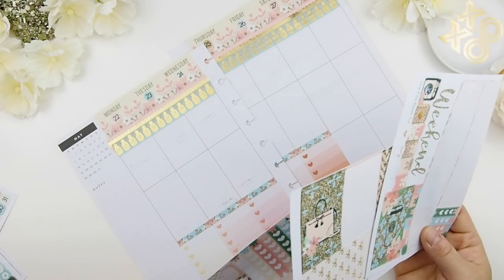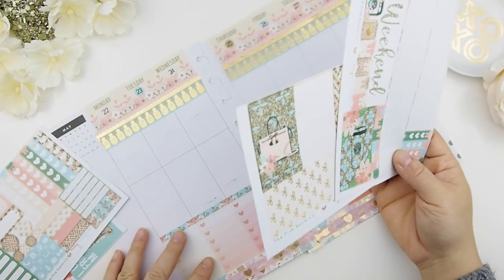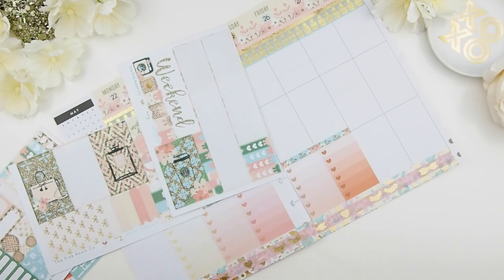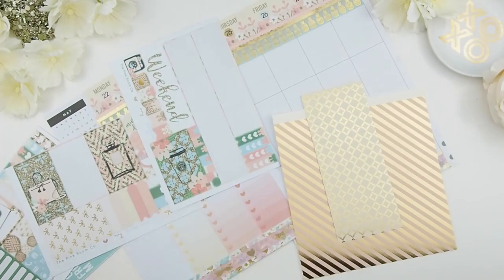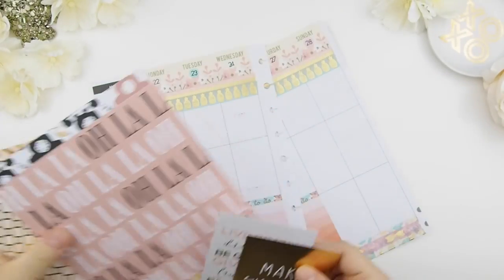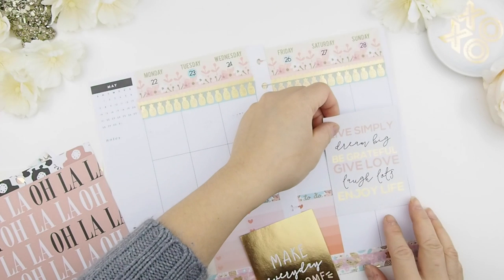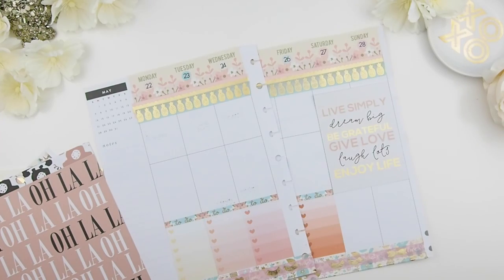Here I'm debating what to put in my midsection — usually all my full boxes and decorative elements go there. With my mystery kit you get five full boxes in each weekly kit, so ten total, but I've used five and have five left. Usually I cover extra spaces with scrapbook paper. I also found some quote cards I cut out for a previous plan with me in April but didn't use, so I'm going to reuse them for this spread — the colors match. I'm going to trim them down a bit so they fit into the boxes.